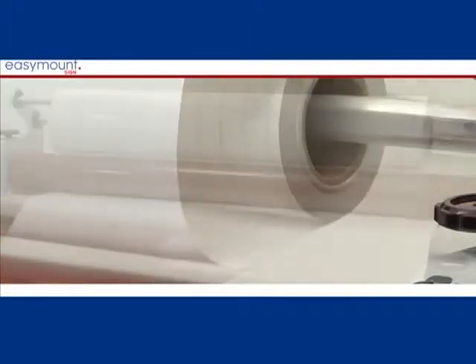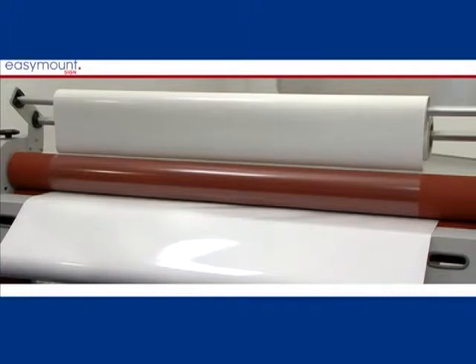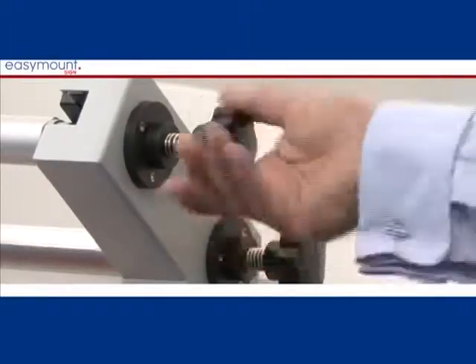If you do not have enough tension on the film, you may get creasing of the film over the rollers. By applying a little tension, this will smooth the film out.